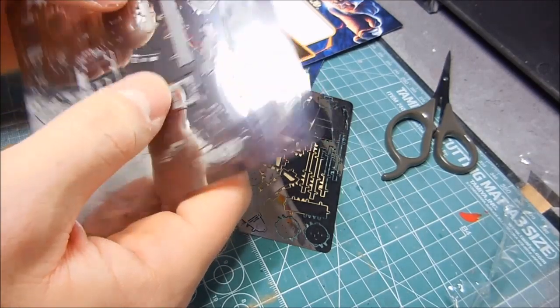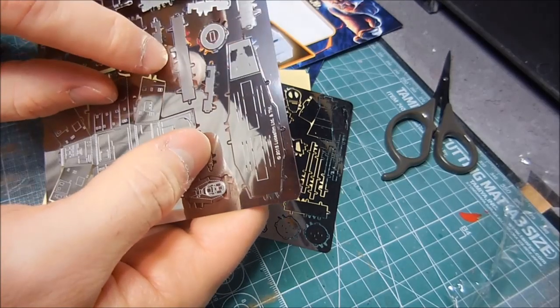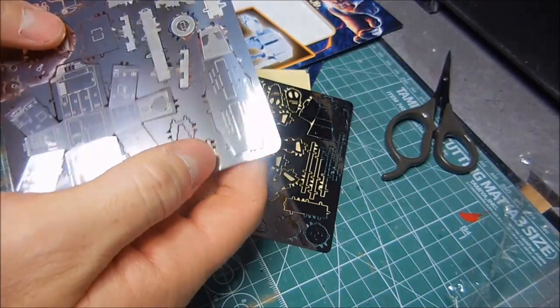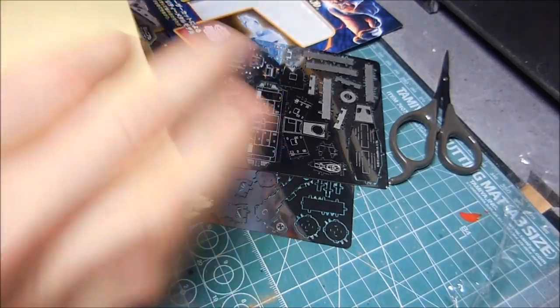Interesting here — you've got this tiny little point where you're supposed to sever it. And, oh thank God, here are the instructions!